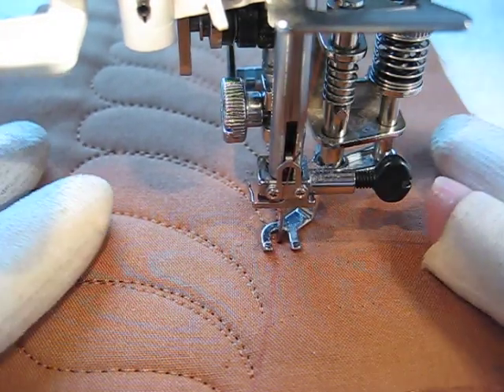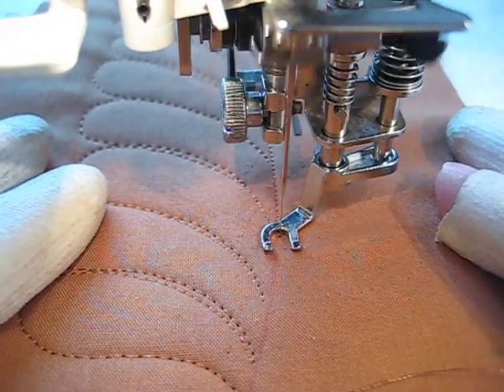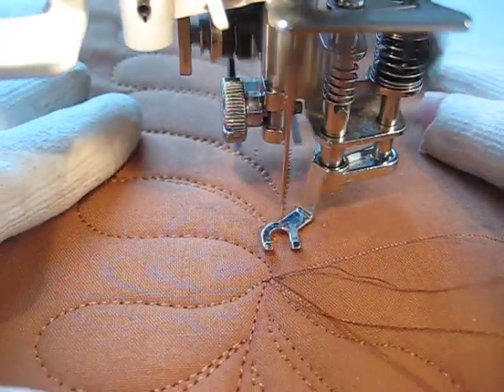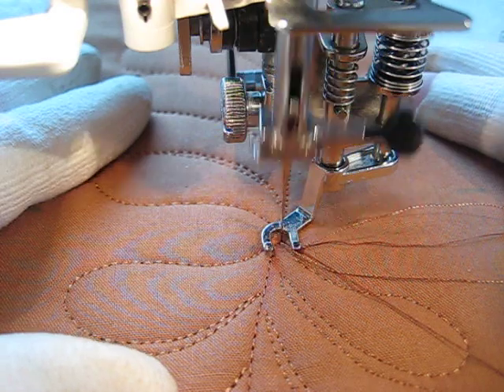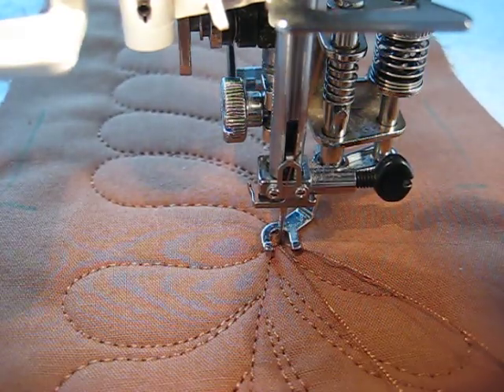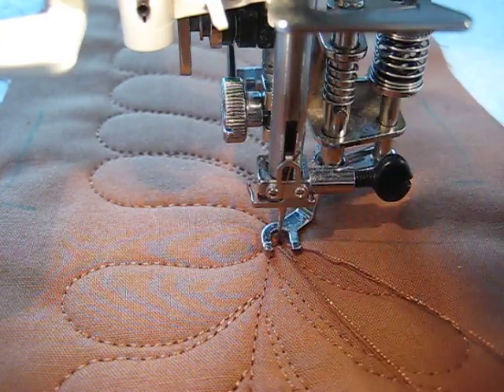I think it's maybe 2 inches by 1 and a half inches. This way gets you a great shot of what I'm doing. Here's the beginning point of my feather. This feather that's going back in the opposite direction goes up the other side of the purse.